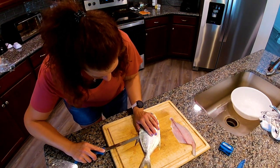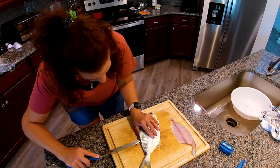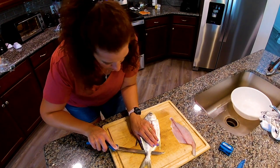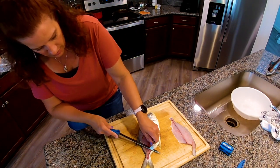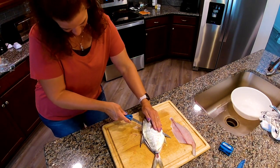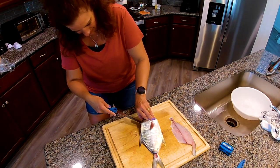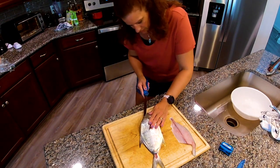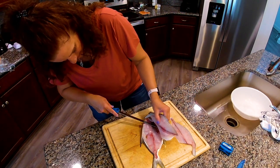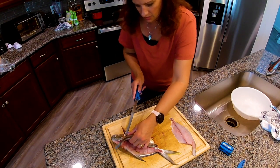Come down the spine on the back. Make sure you stay as close as you can to those bones — you don't want to miss the meat. Now on this side we didn't do what we did on the other side, so we're getting some things we don't want. I didn't get all this meat to detach — there we go. And we just want to come down here.